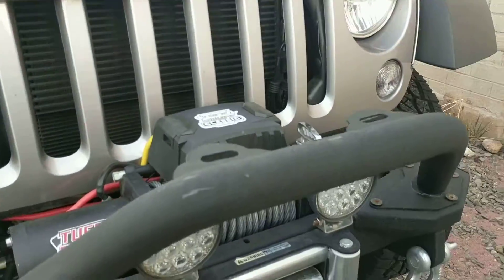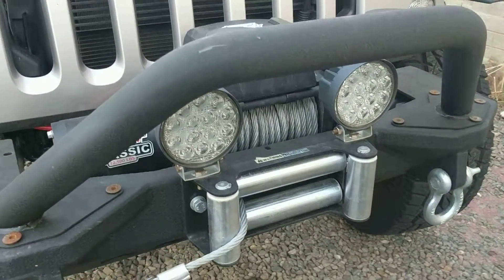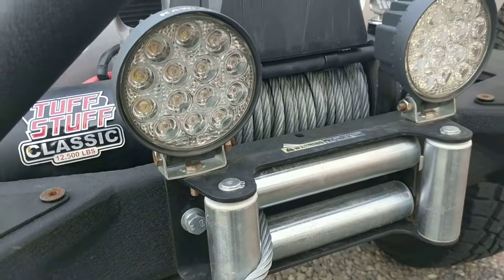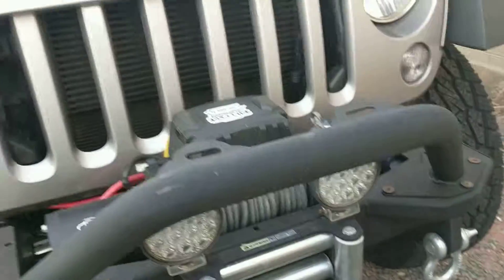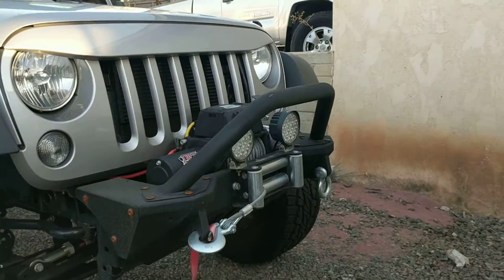First and foremost, I thought it was kind of cool to get these little circle LEDs and throw them on that bumper. There's a nice little spot there on the winch plate. Bolting them in, they work great. If you're going to buy this bumper, that's a nice way to do it — just a different idea.